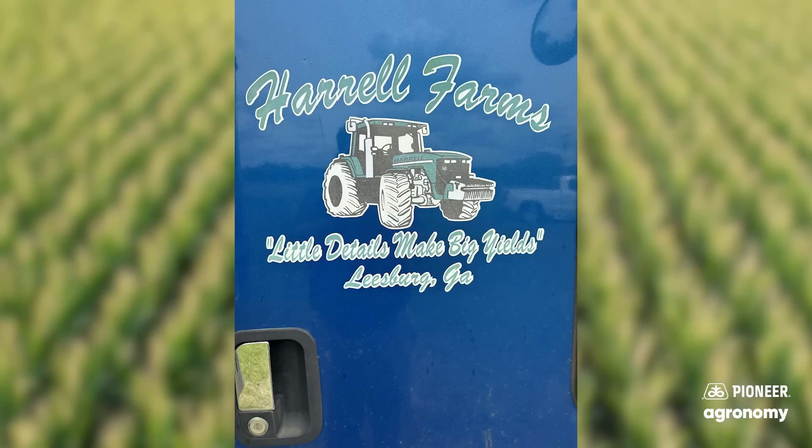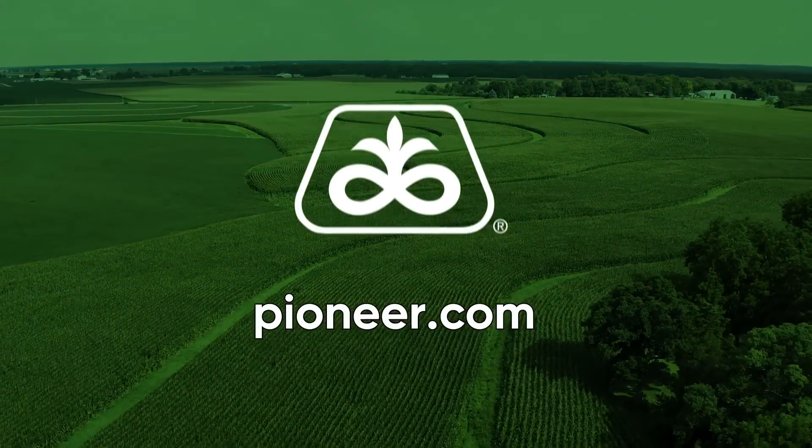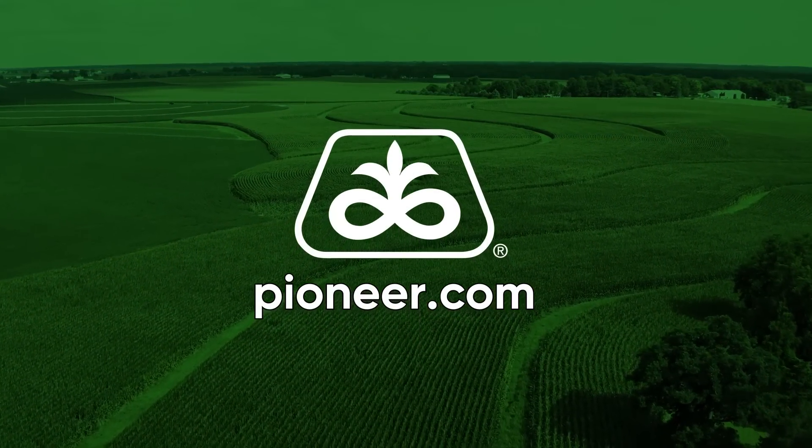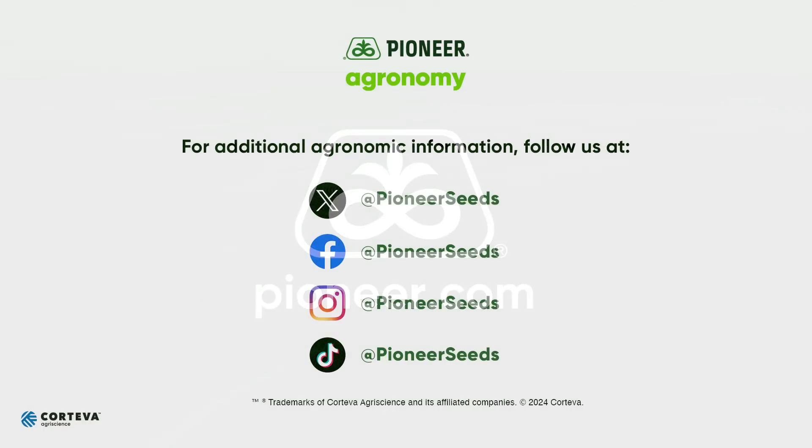Alex, thanks for letting us ride along today, and thank you for planting Pioneer Seeds. That concludes this Pioneer Agronomy video podcast. Visit our page on Pioneer.com and follow us on Twitter and Facebook for more agronomy insights.